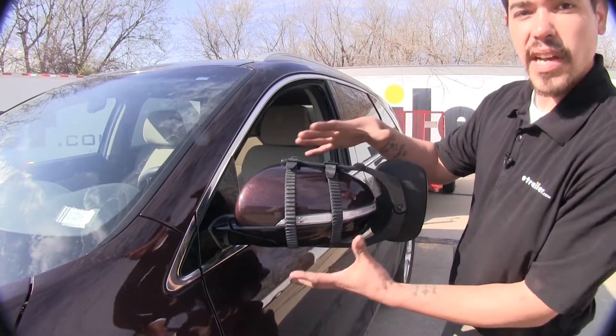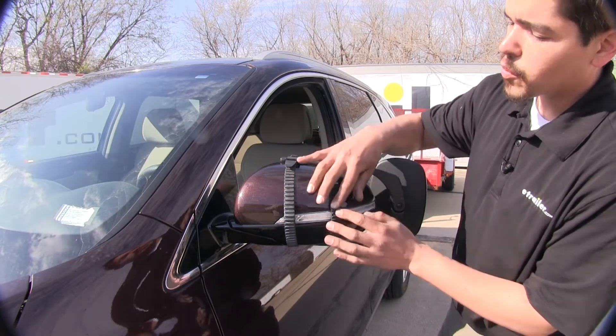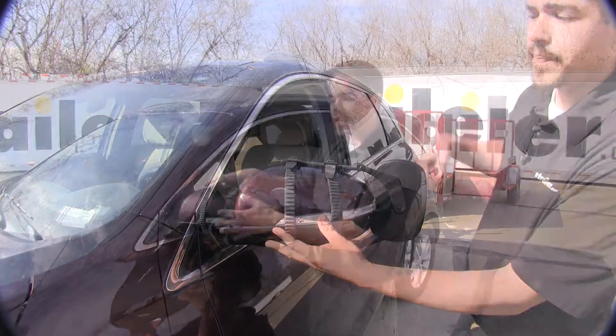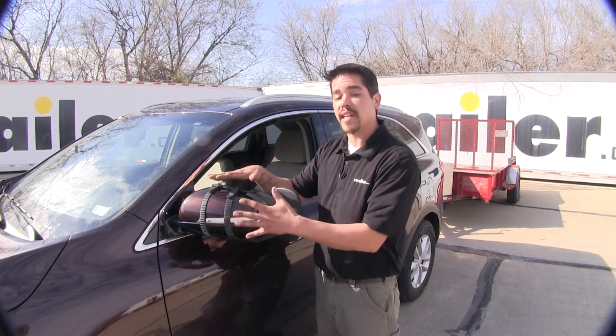This is a tool-free design when installing it. It's going to have two rubber straps, so we're not going to have to worry about any abrasion or any scratches on our paint. Now this is a universal mirror, so it's going to be great if you tow with several different vehicles or if you just don't want to have a dedicated towing mirror on your vehicle at all times.